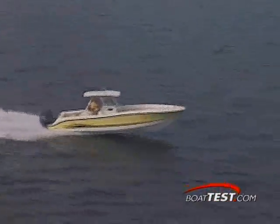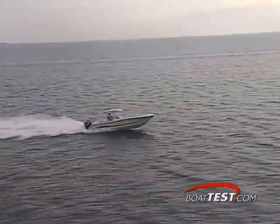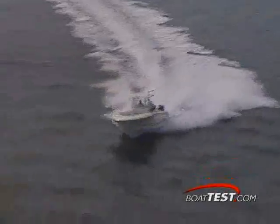The 3300 Vector is the flagship of HydraSport's fleet. She features a triple-engine design and integrated fused-end stringer system. Kevlar reinforcing makes her hull strong and durable. From stem to stern, this is a feature-filled center console behemoth.